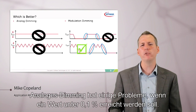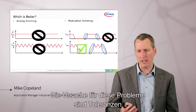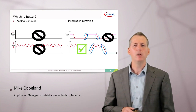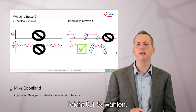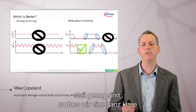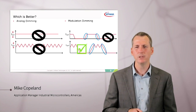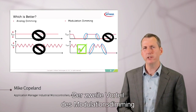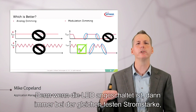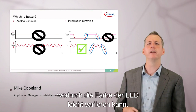Analog dimming has problems trying to get down to 0.1%, due to tolerances in the analog components. And with switch-mode supplies, ripple can become a problem too. With modulation dimming, however, we can easily achieve 0.1% as long as the edges are steep enough for very crisp on and off control of the LED. Another advantage of modulation dimming is that the color of the LED doesn't change, because when the LED is on, it's always at a fixed current. Whereas with analog dimming, as you dim, the current is reduced and the color of the LED can shift.